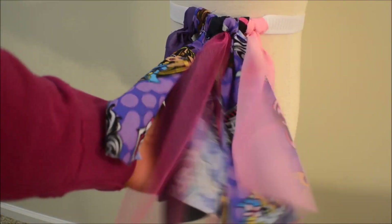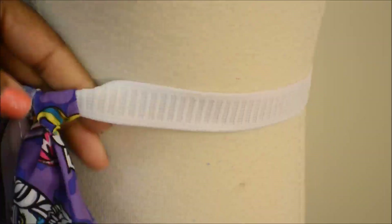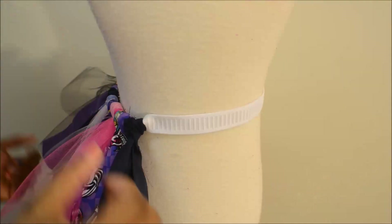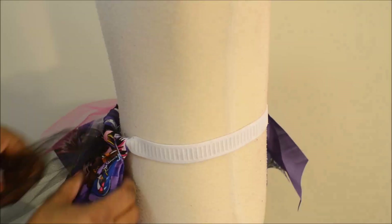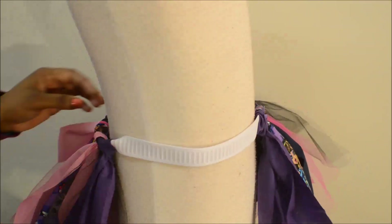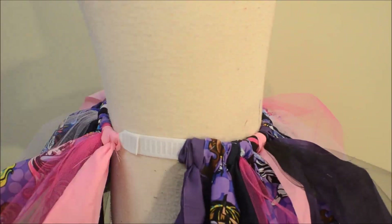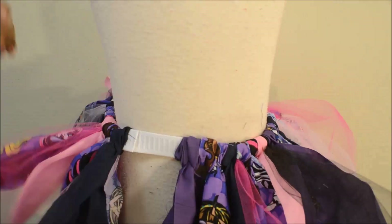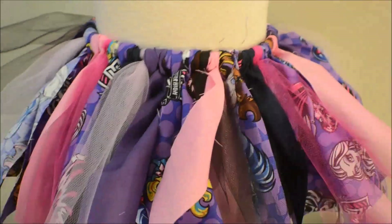If you're adding tulle to the skirt, don't put it in the washing machine and definitely don't put it in the dryer. I would definitely recommend hand washing this skirt and air drying it. I'm just alternating the tulle and the fabric until the entire band is complete. Now that that's complete, I'm just fluffing it out making sure I didn't miss any spaces.